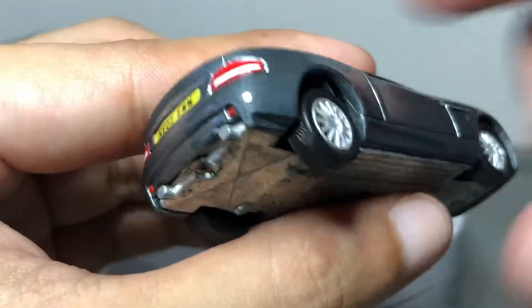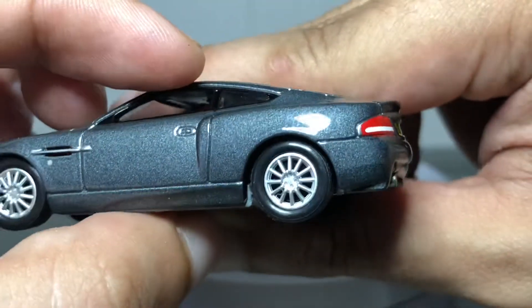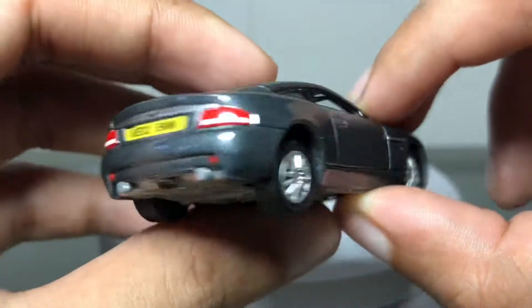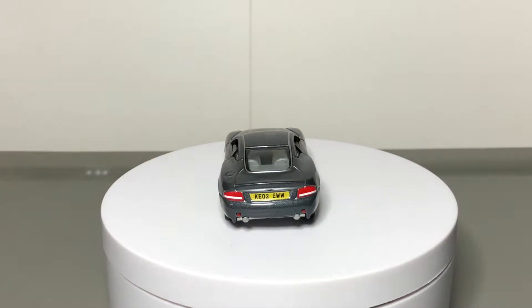There is a problem however: the right side of the rear wheels is a little off. It sits higher than the other side, which results in an off-balance stance. Check this out — it certainly doesn't look right at all. It's one of those common quality issues of Johnny Lightning.